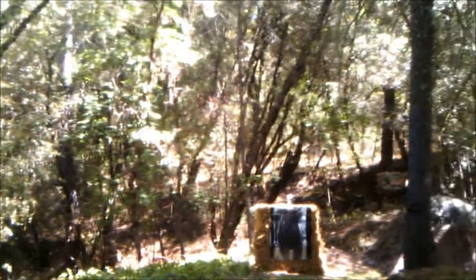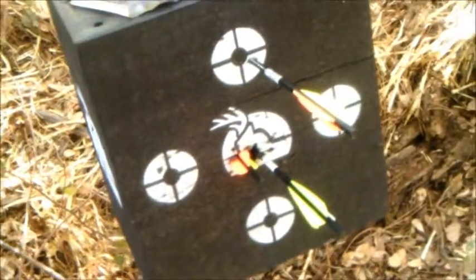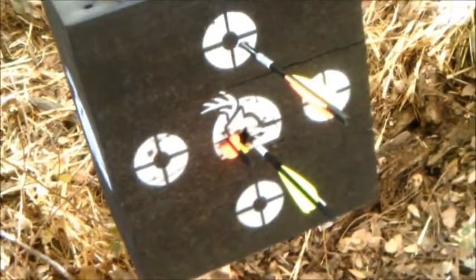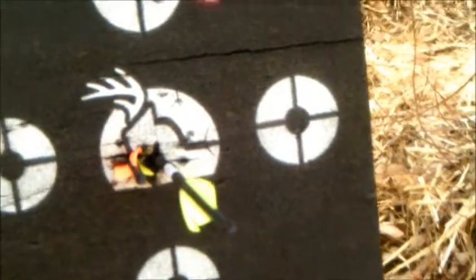Thanks for watching. I'll go down there and check it out and see how I did. It's getting pretty good — there's three arrows in the same hole, one on the top, from 40 yards.